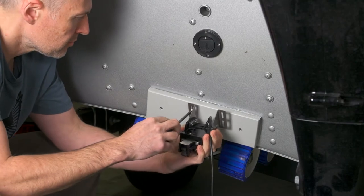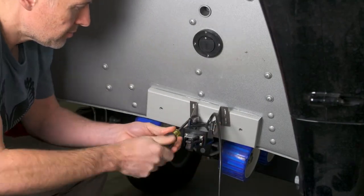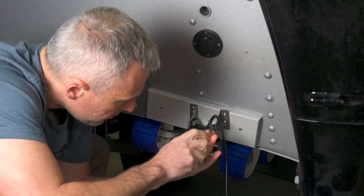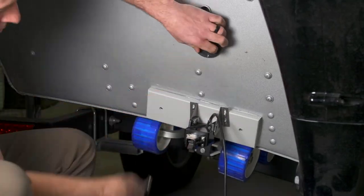One thing to remember when you place your transducer is you want to maintain a clear line of sight between the Fishhawk probe and the transducer. You don't want any prop wash or lower units getting in the way where it's going to block the signal from the probe.